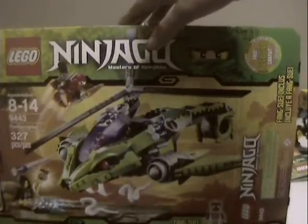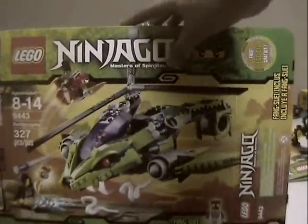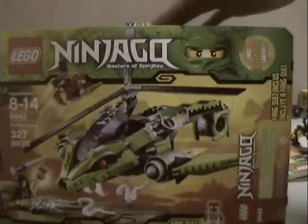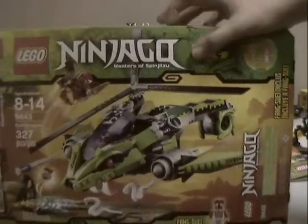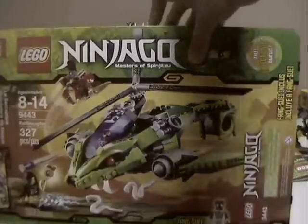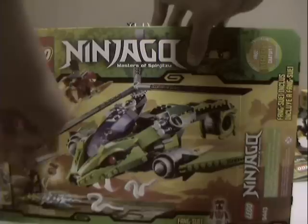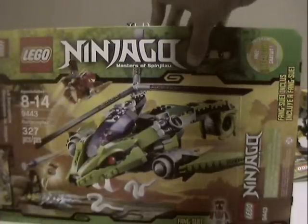Hey, Lego fans, it's me the Lego Fanboy and I'm doing a Ninjago Wave 3 green ninja set review. It's the Fang Pyre Rattlecopter - just says Rattlecopter on the box - 327 pieces, set number 9443, recommended ages 8 through 14, and it comes with three figures which are...